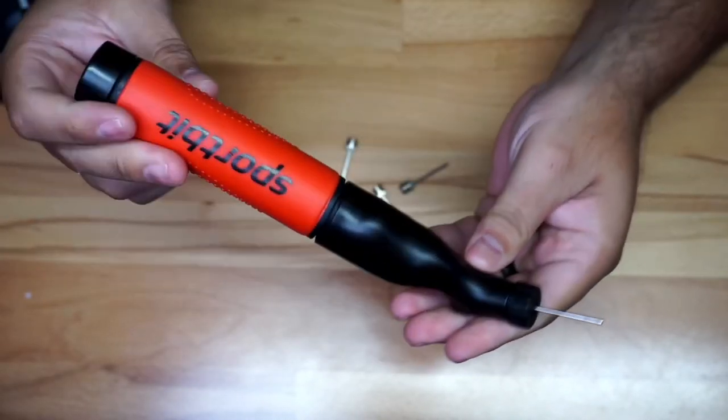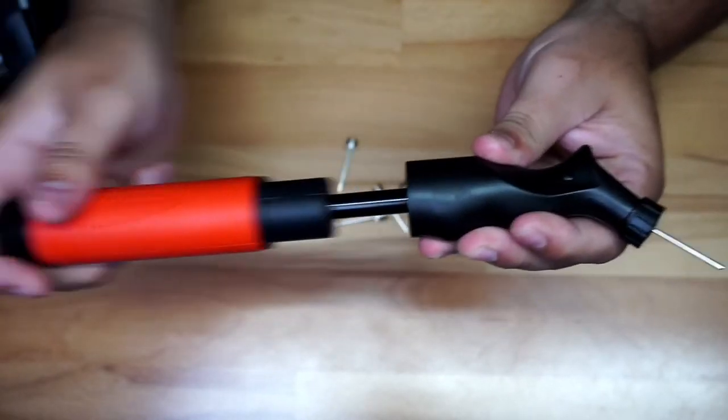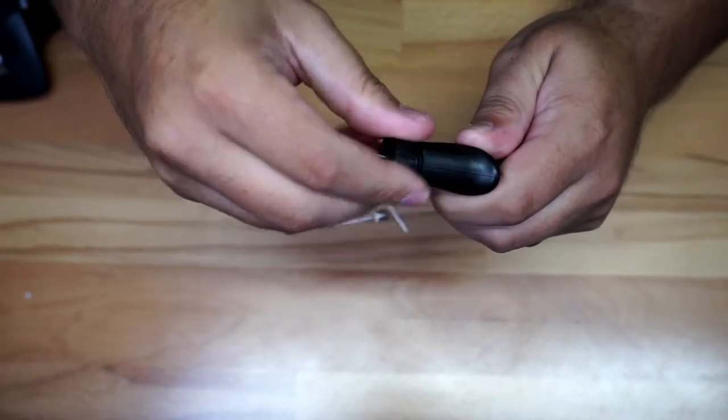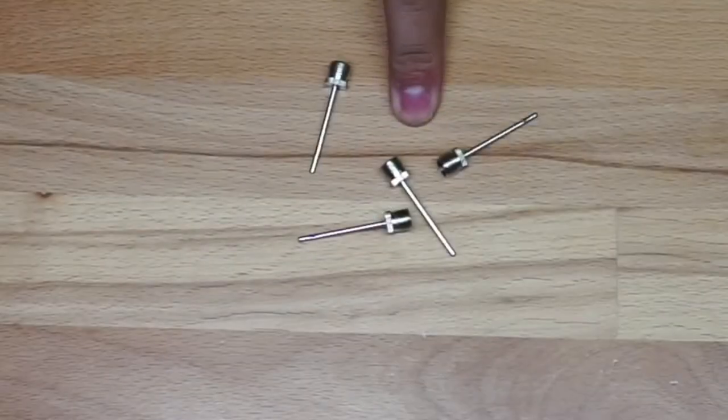You can see it right here — it has a little rubber grip that feels good when you're pumping. You got your little needle right here, and you can also undo this and remove that needle if you need a different one. You can see some of the needles I have right here.